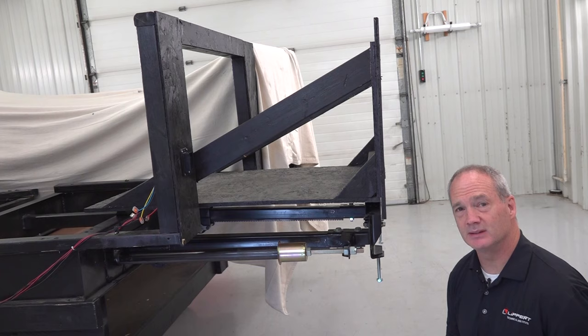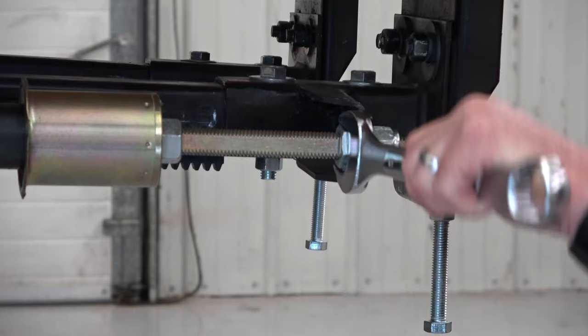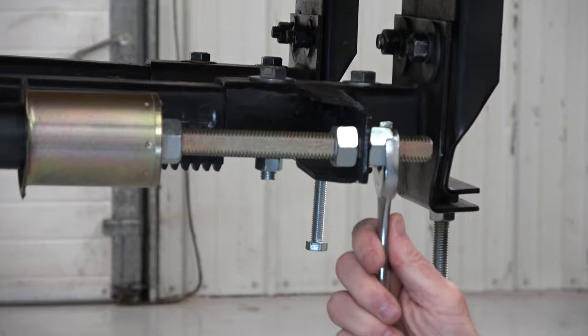If the inner fascia does not seal, you can adjust the out-stop by adjusting the nylock nut and the jam nut. I'll loosen up the jam nut and then adjust the nylock nut back and tighten everything up. This will adjust the inner seal on the out-stop.